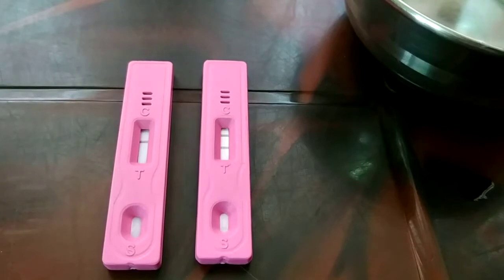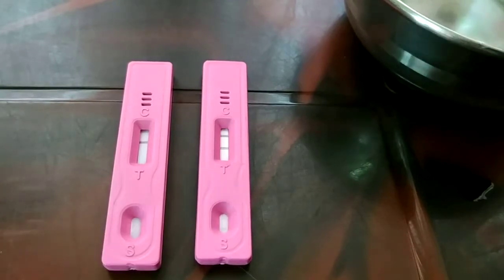If you want to do the early pregnancy detection test, the device is quite cheap. If you like this video, please hit the like button, subscribe, and comment. I'll catch you in the next video — have a good day!